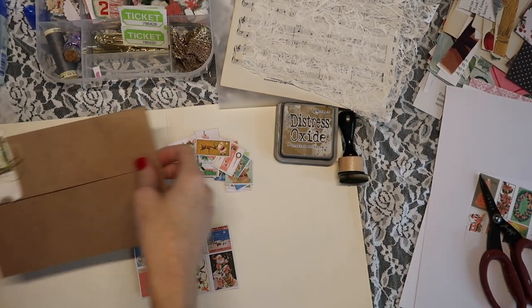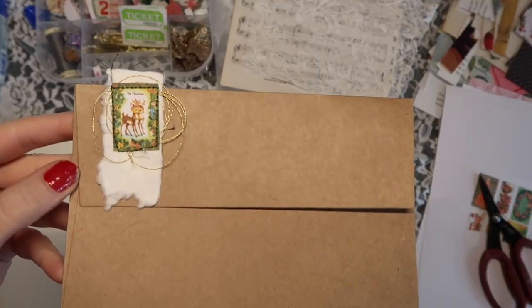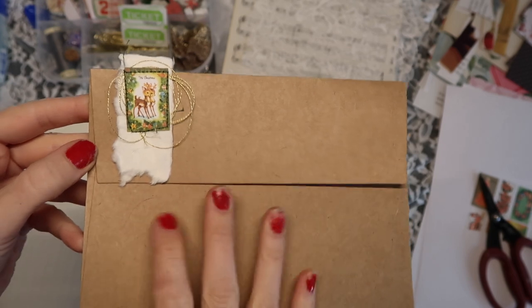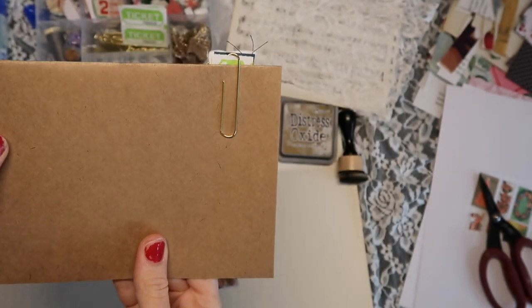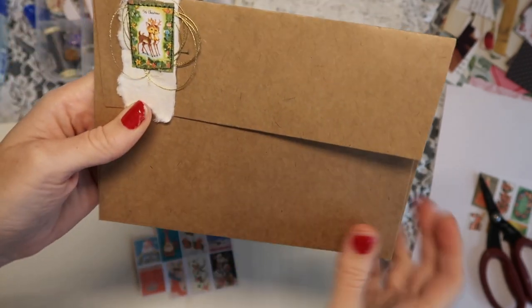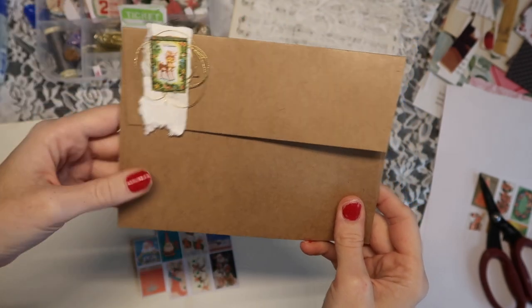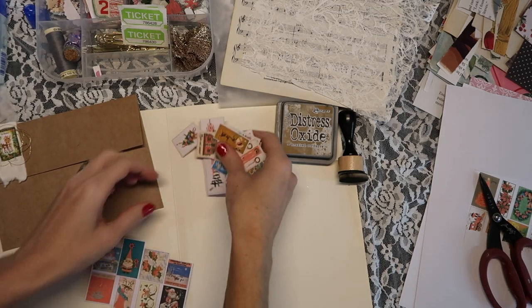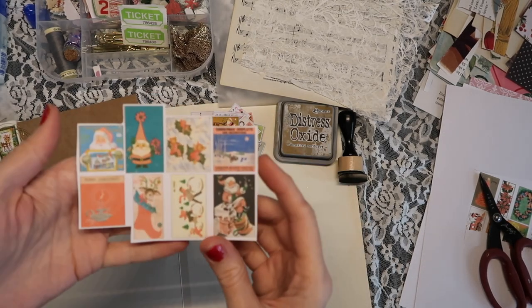I previously made one a couple videos back, but I could not figure out how to get the done paper clip on right. I slowed this down so I could show you, so that the entire layered bit of it wasn't hanging off the top of the journal. I wanted it to be down on the page, and I couldn't figure that out — but I figured it out!